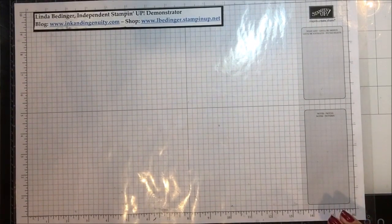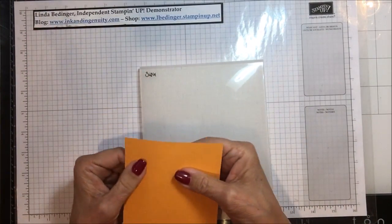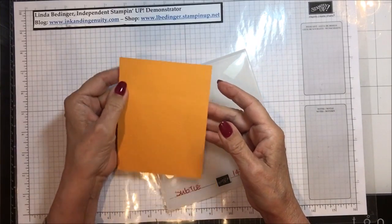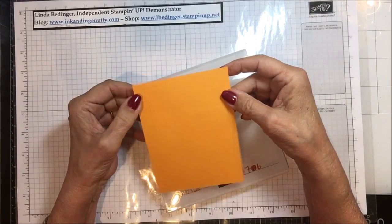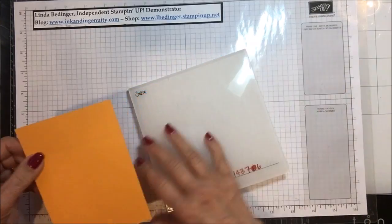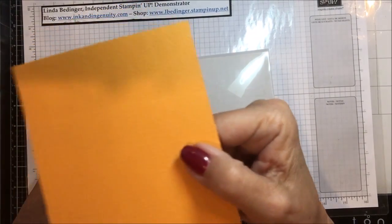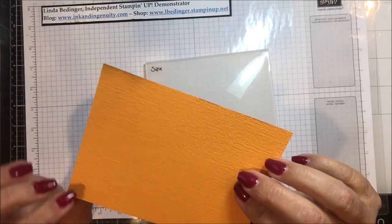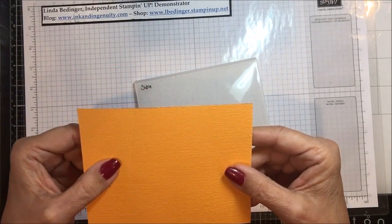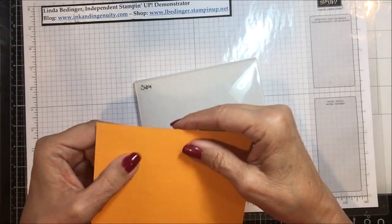Okay, here's the big reveal. Look at that piece of cardstock! There is ever so slight a dip where that very large crease was. Can you see the crease? Probably you can't. I can see it just a tiny bit because this crease was so big that it actually affected the grain on the paper.